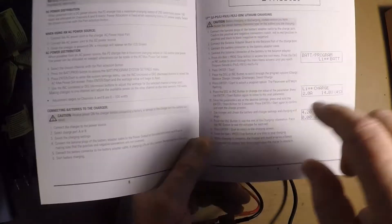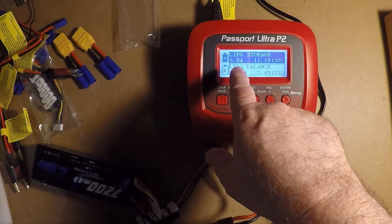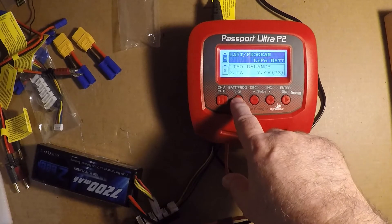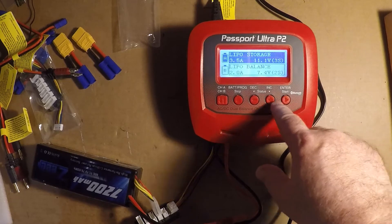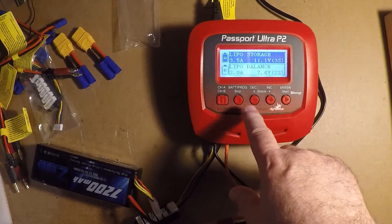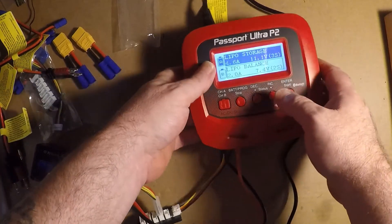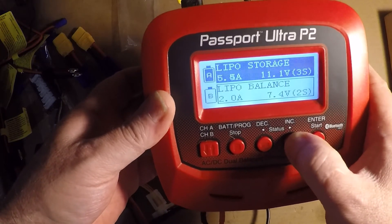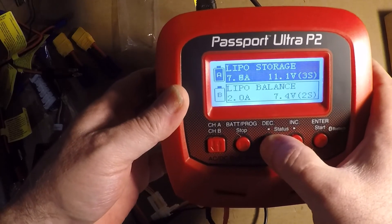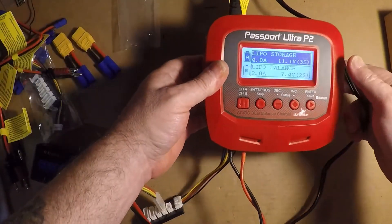I had to read the manual to figure this out. Going through the menu, I've now got it set at three and a half amps for 11.3 volts. I selected LiPo Storage mode, then Select Current. You can hit the increment button and take it all the way up — it goes up to 8 amps — but I don't need 8 amps so I'll bring it back down.